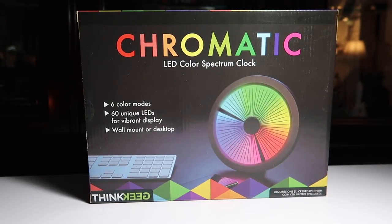What's up guys, it's Danny and this is the unboxing of the Chromatic LED Color Spectrum Clock from ThinkGeek. If you go to ThinkGeek's website this currently goes for $49.99, however I was in GameStop today — ThinkGeek and GameStop have a partnership in case you didn't know — and this was $11.99. That's a really good deal. I don't know if it's because it's the day after Christmas or what, but regardless let's open it up.